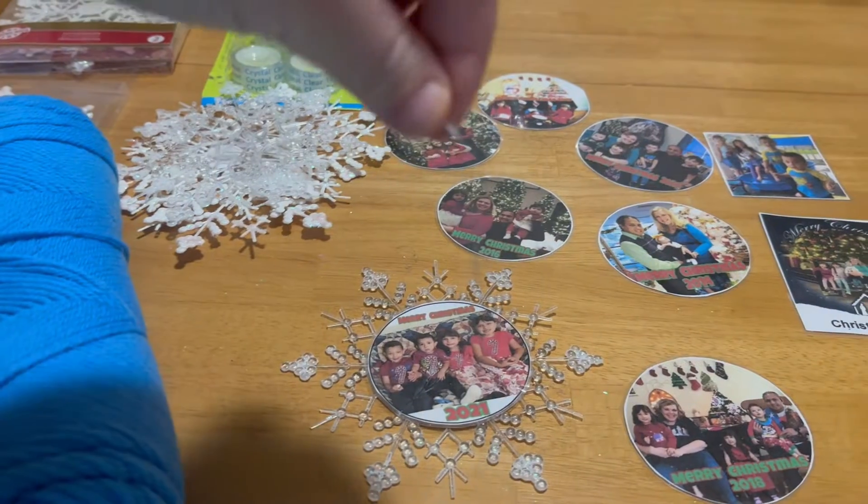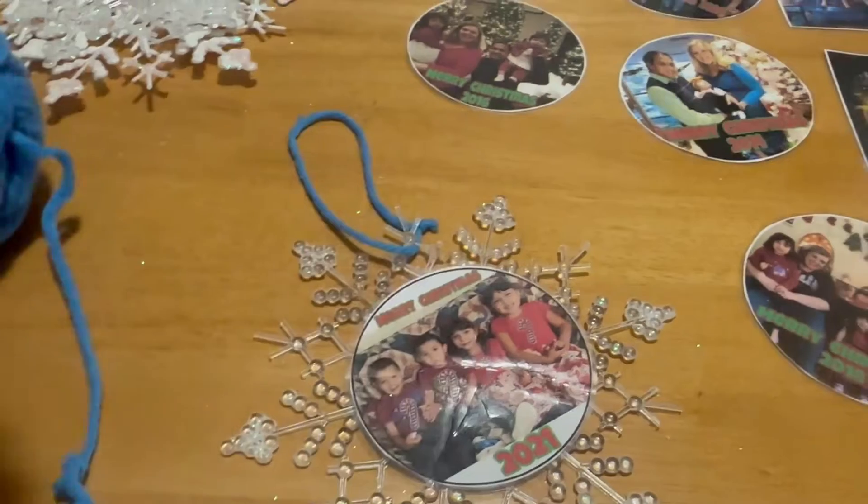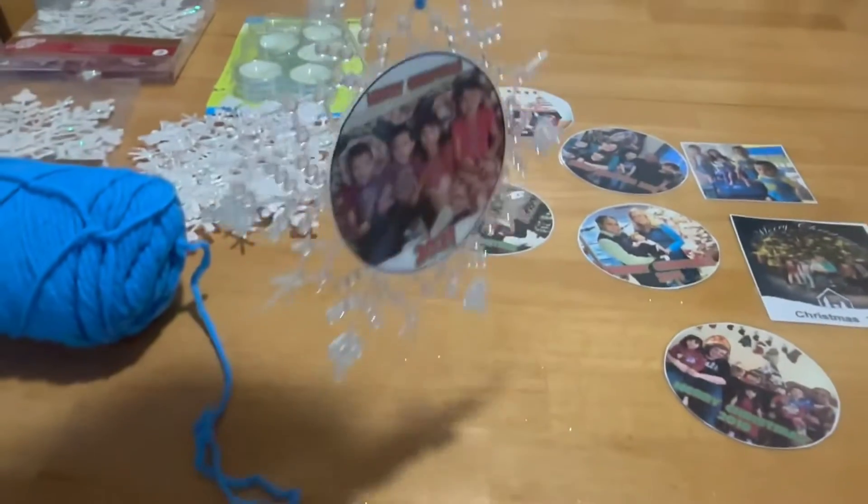New plan — this string does not tie well at all, so I'm going to use yarn. I tied it and cut off the excess. Looking cute. One done.